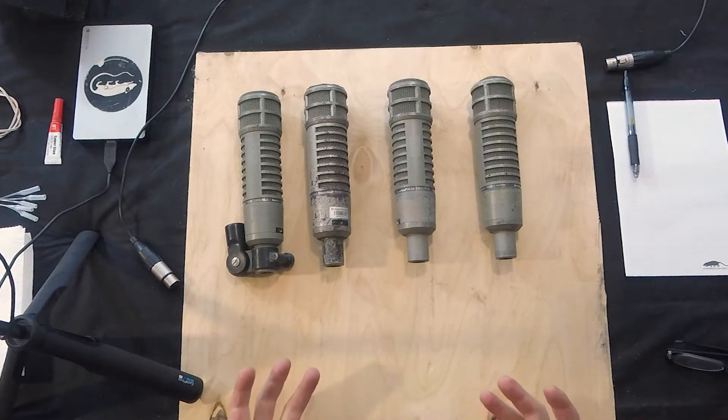In this first video, we'll talk about the RE20 and why it's a cool mic, and proximity effect and all of that. I've got four of them sitting here, and we're going to take a look at what's wrong with these mics, and hopefully get one or more of these working.